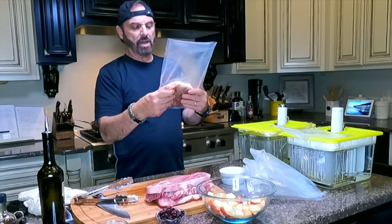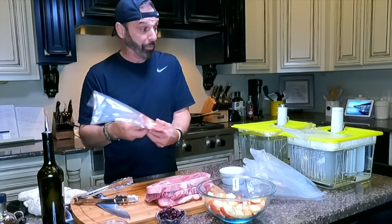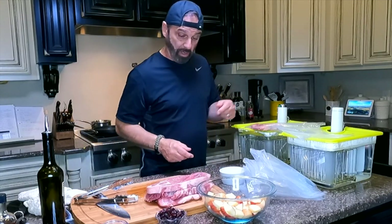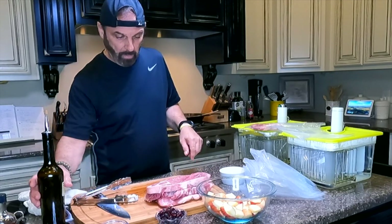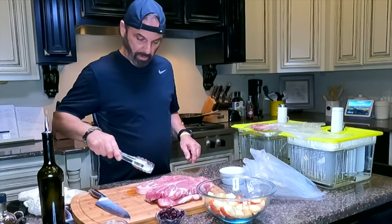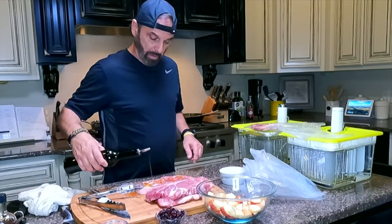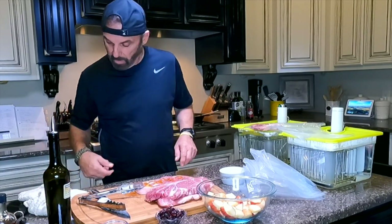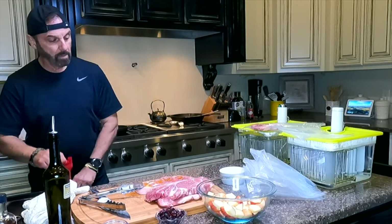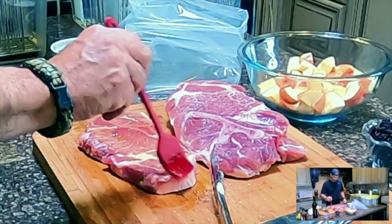This is what the seasoned steak should look like — beautiful pork steaks. I'll put them here for a second; this one is ready to go. Then I'm going to vacuum seal them.